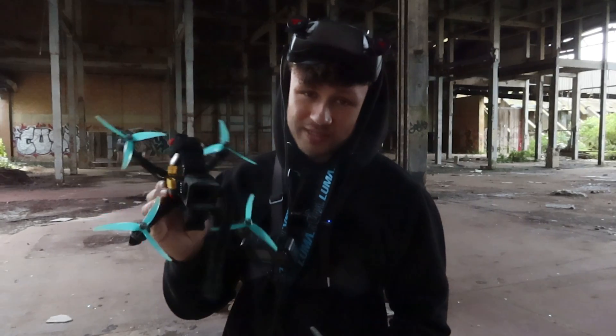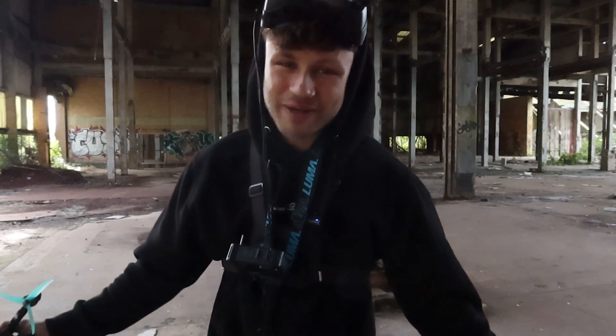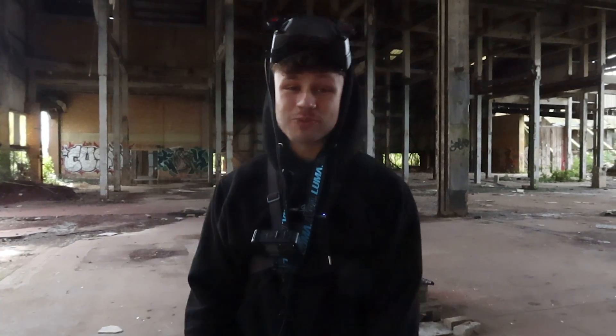I'm also going to be using the Frame X, so don't worry about that. If you enjoyed the video, hit the like button, comment down below, and make sure to subscribe. Turn on bell notifications if you want to see the next video - I've got some cool videos coming up. See you in the next one. Peace.